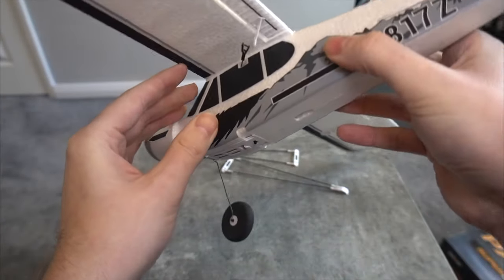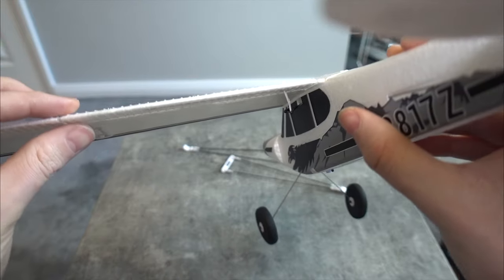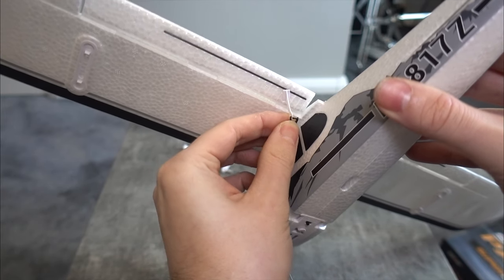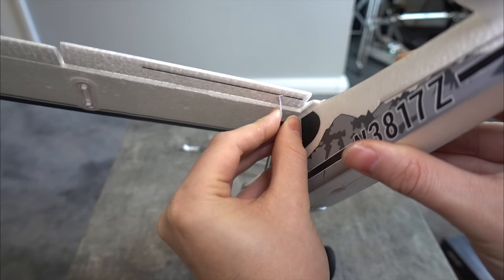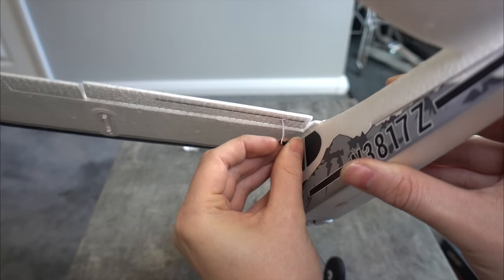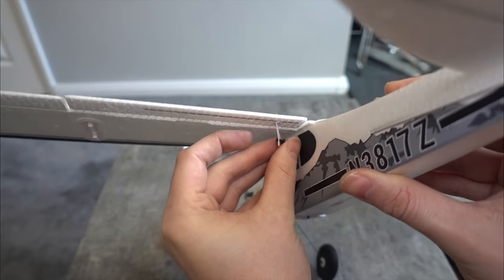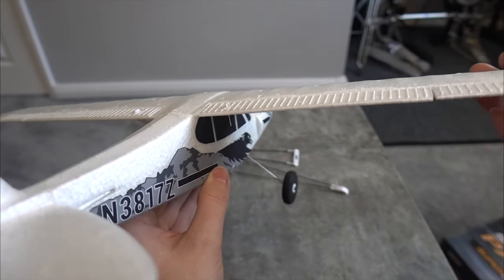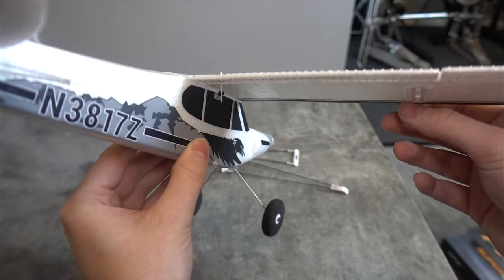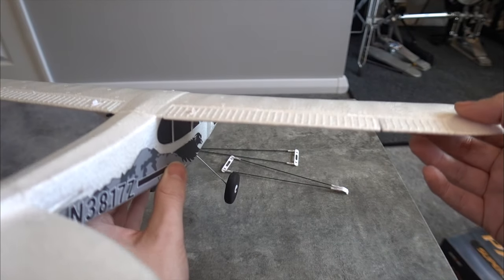You just slide the linkages in and the wing clips on nicely. You are going to have to adjust the length of these so that when they're connected the ailerons are both straight. You need to be really careful — I've actually broken one because I'm heavy-handed, but FMS has great customer service.